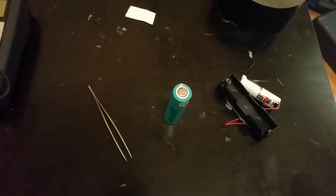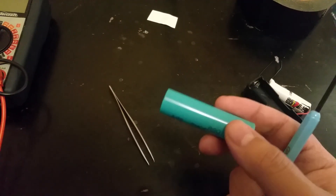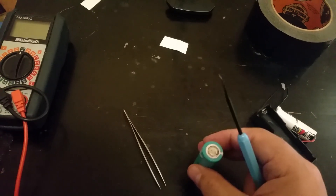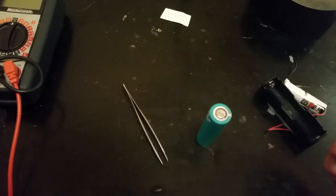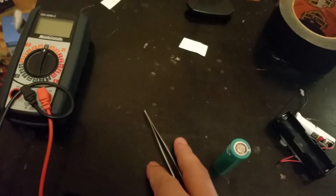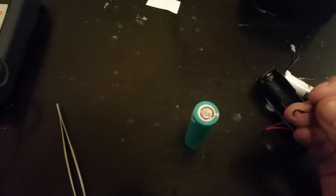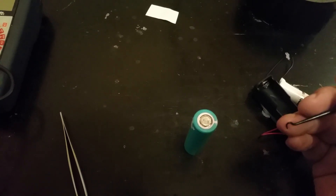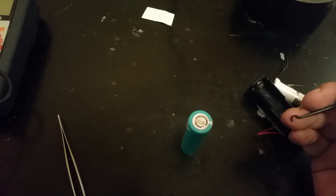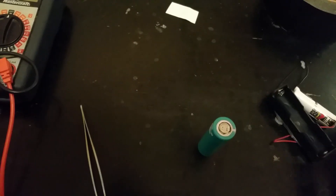I was thinking it was a dead cell that wouldn't take a charge anymore off the Ryobi battery pack. This 18650 cell was reading almost zero volts. It didn't make sense because the harder I pushed, sometimes it gave me a slightly better reading, but not much — still way below one volt. It was less than 0.04 to 0.05 volts. Basically, it was a dead battery.